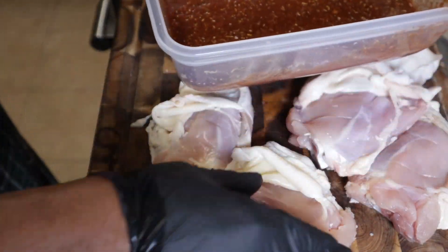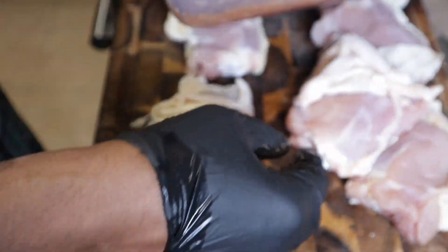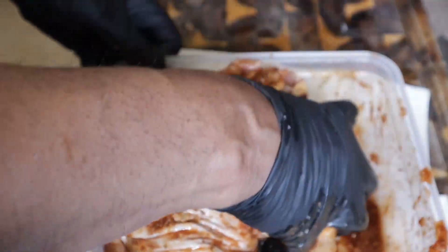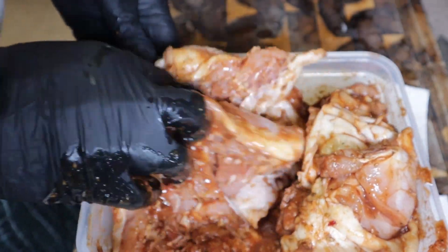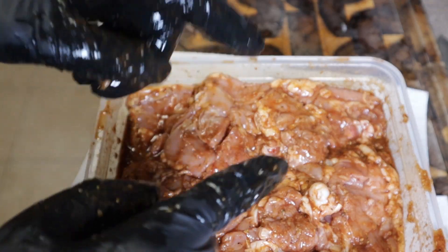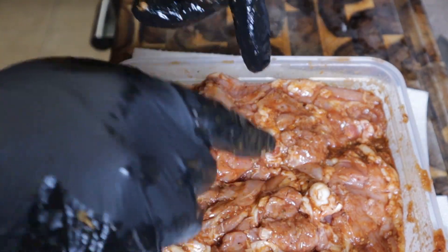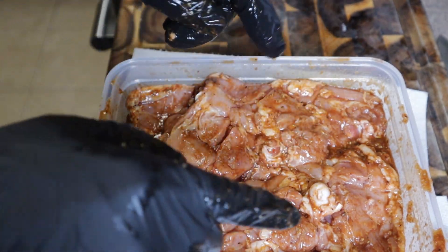I'm going to wash my hands, get some gloves, and we'll get all our pieces of chicken into the marinade just like that. It's early in the morning, about 6:30, and this is going to sit here all day until I get home — probably about 10 hours, maybe 12, maybe 14. We'll be back later.